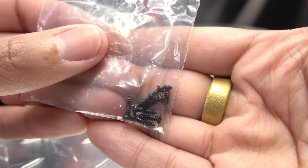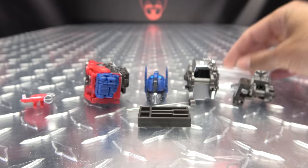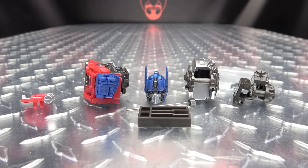You get a new head, a new thigh piece, and a new knee. You also get a pin knocker. And here is everything included with the kit. So let's bring in MPM-12 and show off how all of this works.